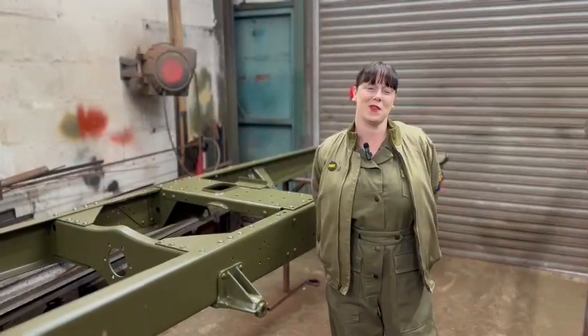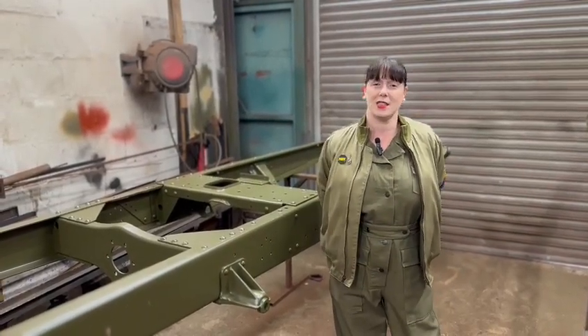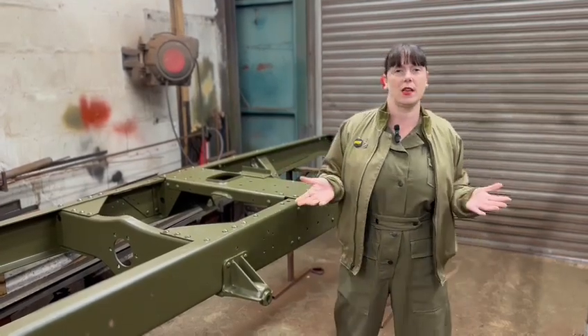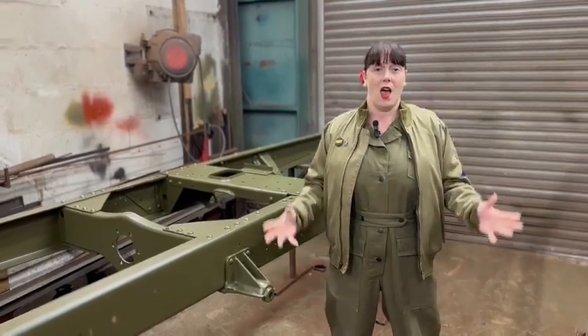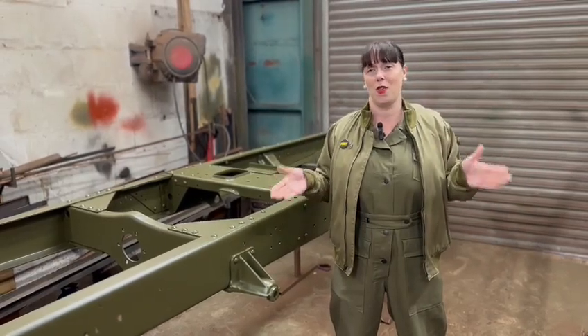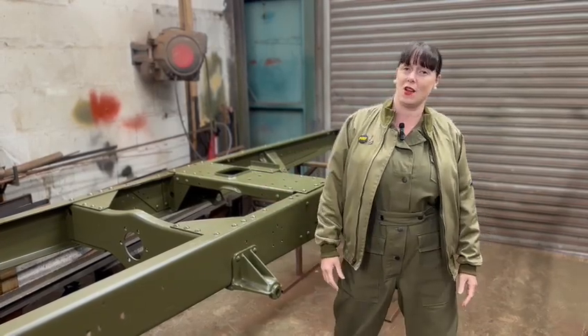Hi guys, it's Mila at Tate Vicar Restorations. I'm really sorry we've not been about — I've had two girls to take care of over the summer holidays. Over the summer you might have seen we've done a few shows. I love going to shows; they start from May and end in October. The vehicles actually love road runs and stuff — it's a nice way to show our vehicles and keep the history alive.